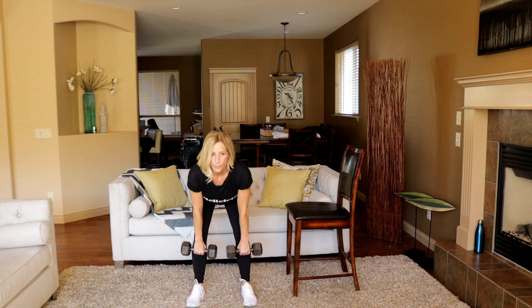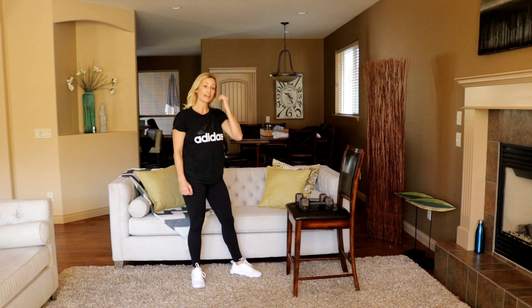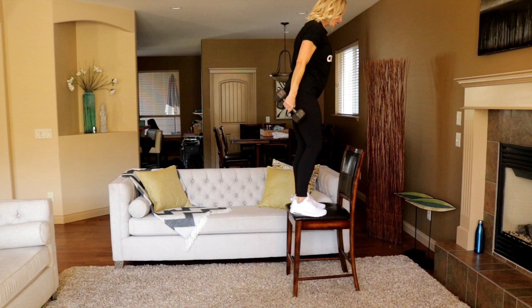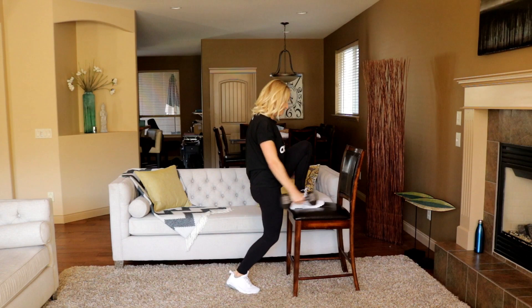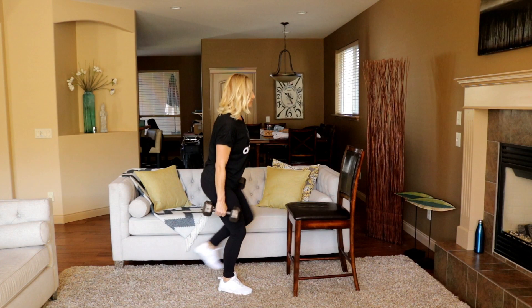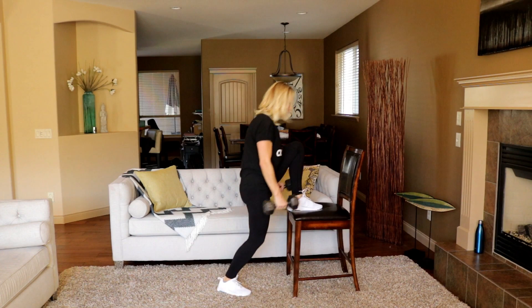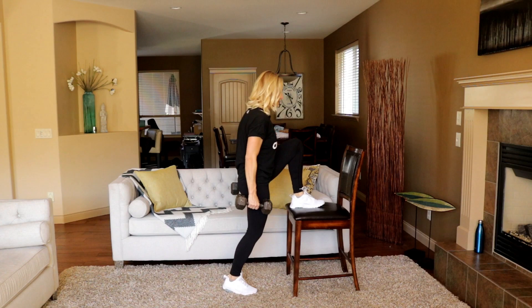Rest. Moving back to that step-up reverse lunge combo — round two should feel a little bit easier, muscles know what they're doing now. I had to have bar stool type chairs in the house — couldn't have regular chairs. Brutal. But I just go slow. In five, four, three, two, and rest. That's good work.